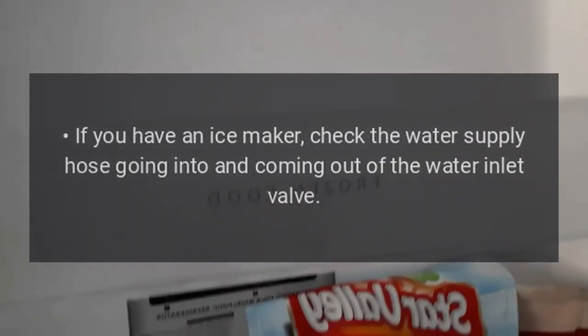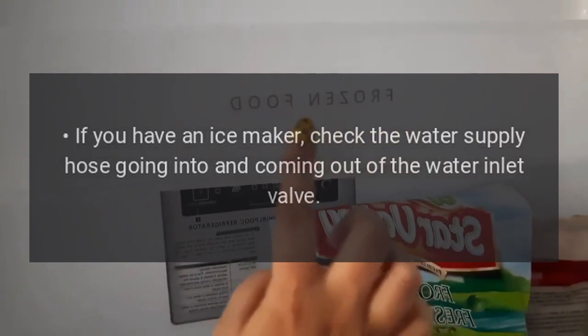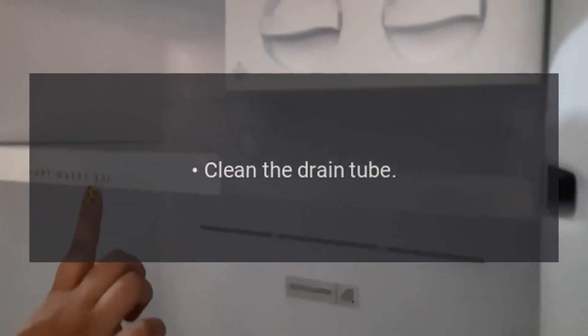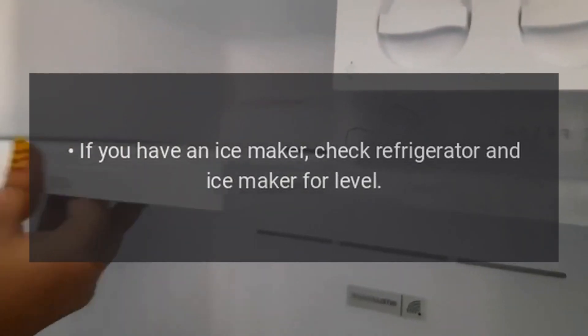Water on floor outside of refrigerator. Check the drain pan. If you have an ice maker, check the water supply hose going into and coming out of the water inlet valve. Water inside the refrigerator. Clean the drain tube. If you have an ice maker, check refrigerator and ice maker for level.